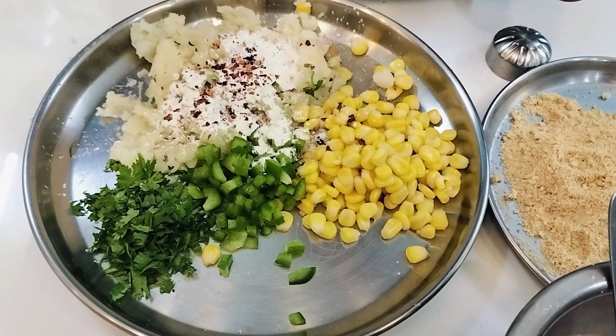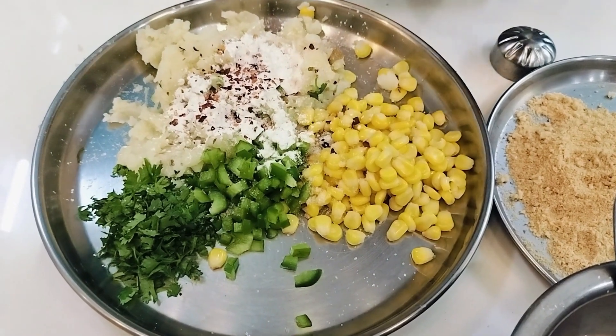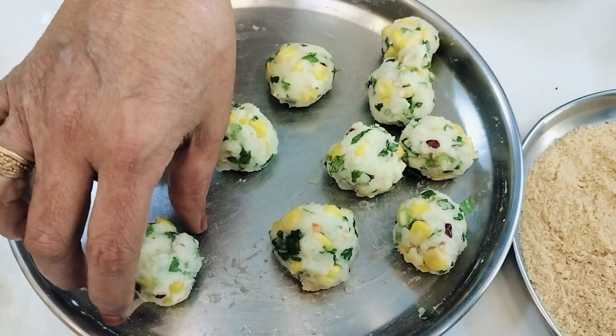We need to mash the potato and add salt. Now we are going to add sweet corn to the mixture.